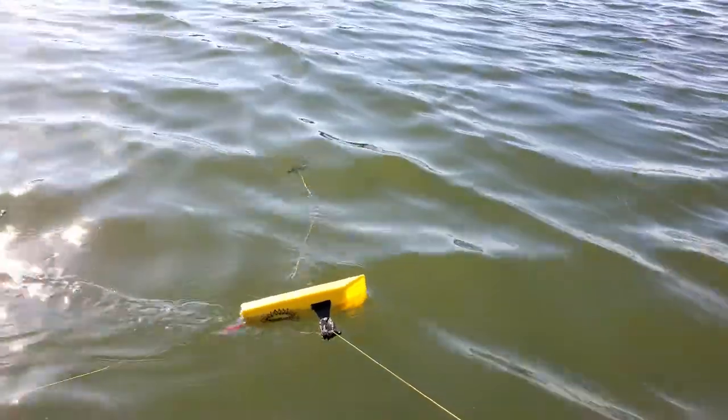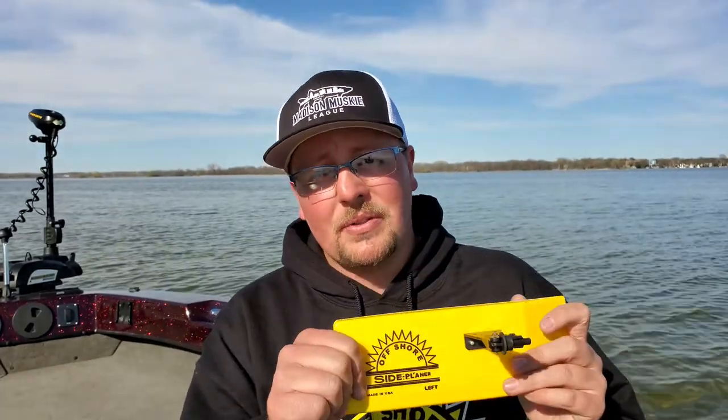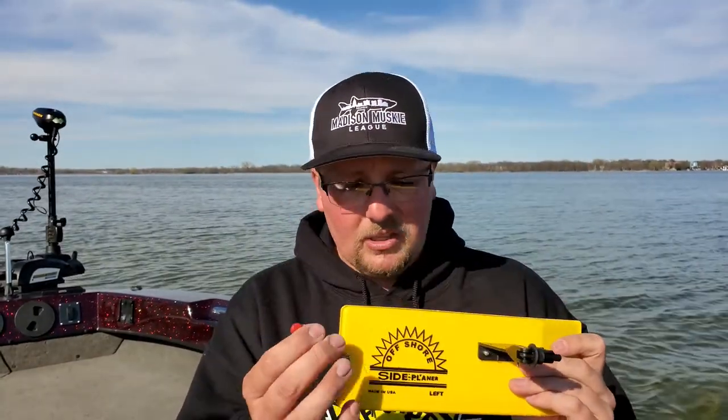Another way you can set these up is basically to pop the board. What we mean by that is similar to the mini boards — when you hook up, you want the front of the board to pop, the board swings back, disengages, and you're no longer fighting the board. That works really well for big fish. I prefer that for salmon, muskies, and Great Lakes trout. I don't particularly care for it for walleyes — I don't like that quick loss of tension between the board, the fish, and the rod. But with a big fish pulling really hard it's a very quick lapse and I'm not so worried about it. It all depends on your style of fishing.